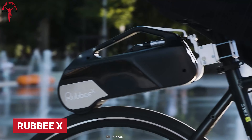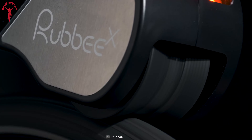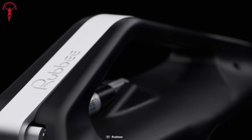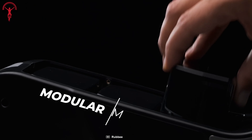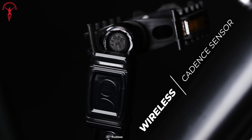The Rubbee X is an innovative way to turn your bike into an e-bike. It's portable and easy to assemble on the bike. This conversion kit allows riders to choose their preferred power for the rides by installing additional batteries. In addition, it will enable wireless integration to the bike.